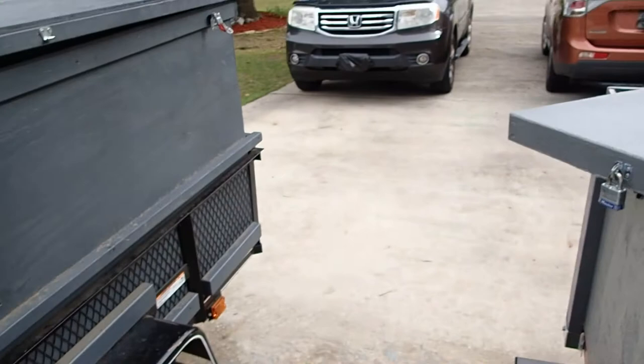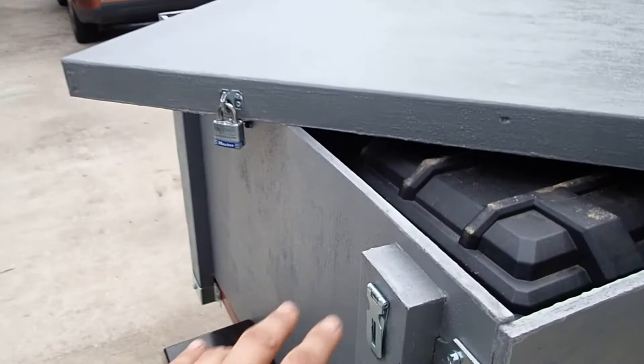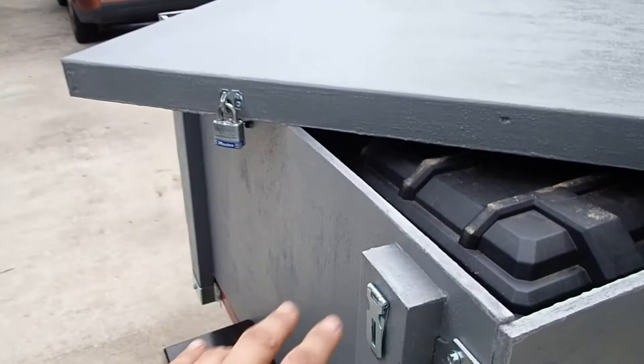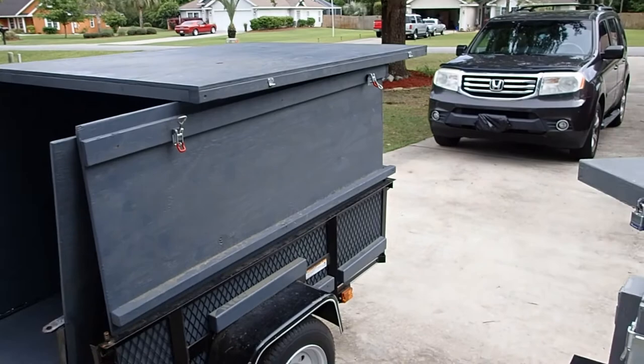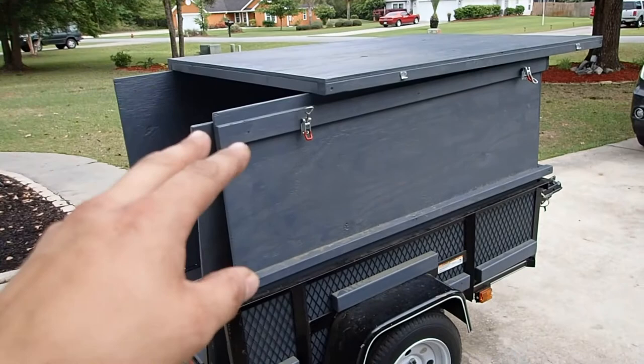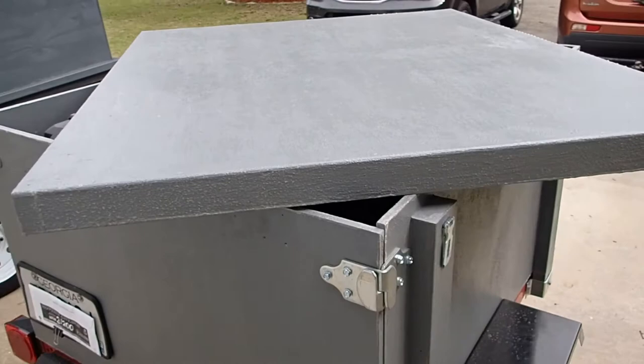Next up: locks and securing the lid. I tried some options on the Lowe's trailer and they did okay, but I wasn't thrilled with them. Went back to standard hinge clasps — that's definitely the better way to do that. Similar to the door hinges and pins, some methods ended up being more hassle and more frustration. Standard clasps are straightforward, simple, inexpensive, easy to install.